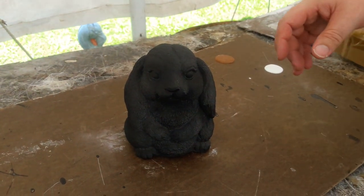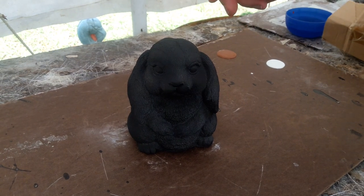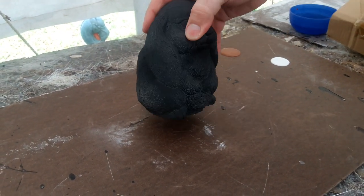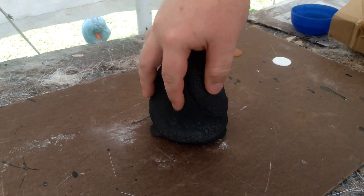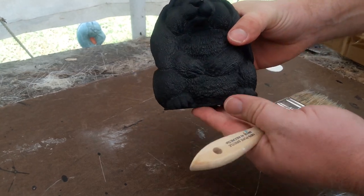Hi everyone, Rubber Mold Man here, and today I'm going to do a short video on how to get nice painting effects for fluffy forest type creatures. Any type of statue that has a fur effect, I'm just going to show a simple way to really make that pop out. In this case, I'm going to use this little bunny here.